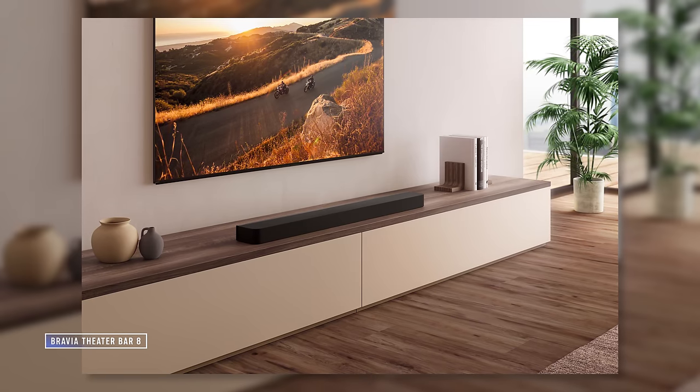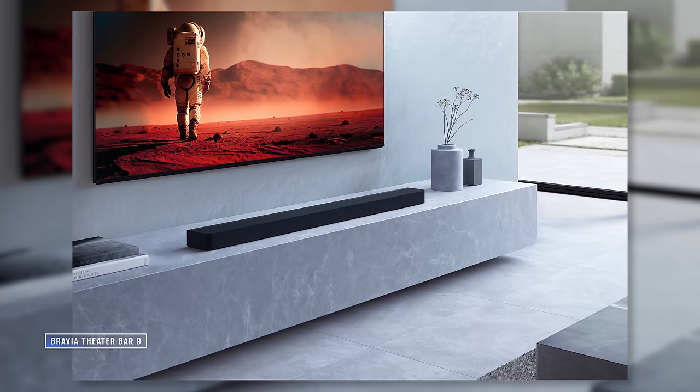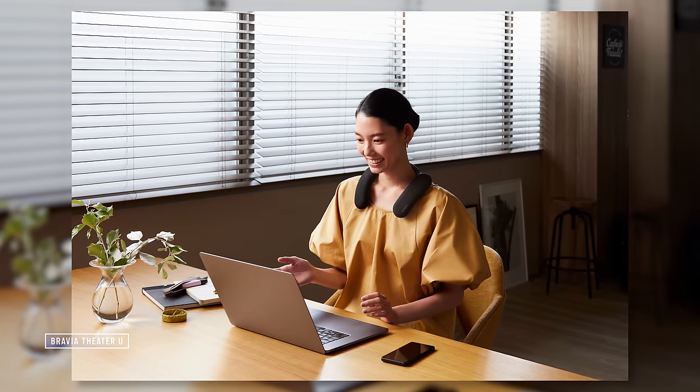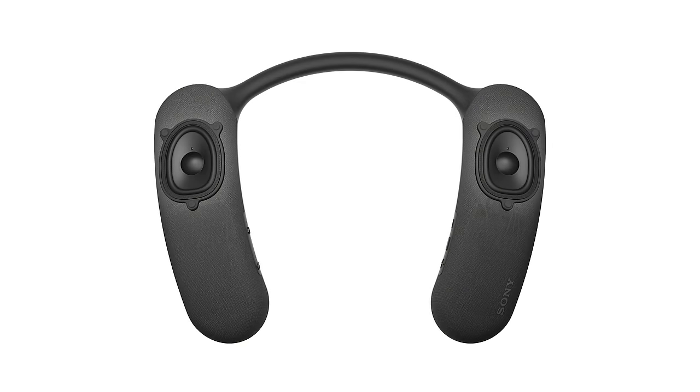The rest of the lineup includes the new Bravia Theater Bar 8 and the Bravia Theater Bar 9, as well as the very interesting personal listening device that Sony calls the Bravia Theater U. As for the U, I like the idea — which is to give someone a personal surround sound experience that sounds massive but won't bother anyone else in the home — but I kind of feel like headphones do that pretty well. I was admittedly kind of cool on the U, but have a look yourself and let me know what you think in the comments.